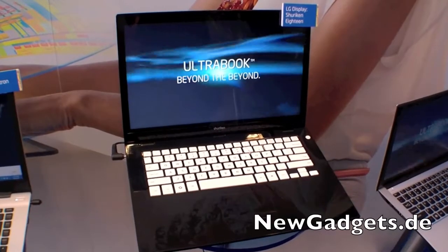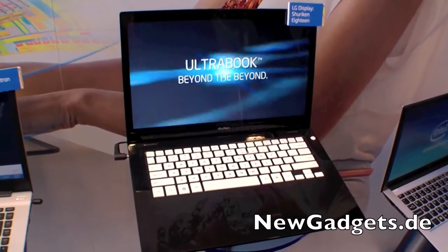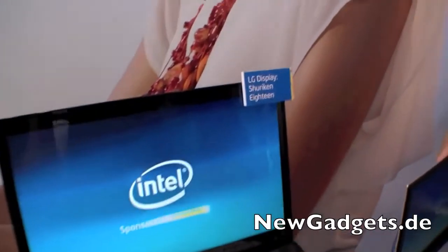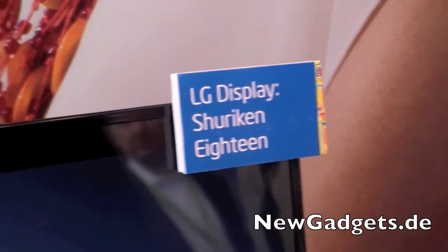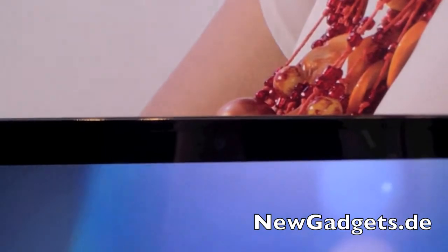Hi, I'm Johannes of NewGadgets.de and I'm here at the IDF 2011 in San Francisco. Right here we have the LG Ultrabook equipped with an Intel Ivy Bridge processor, so it will come out in 2012.